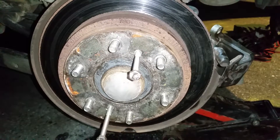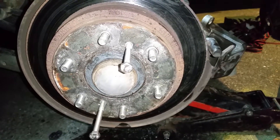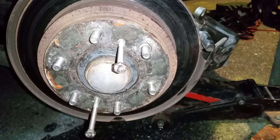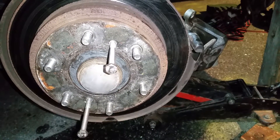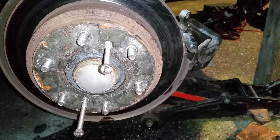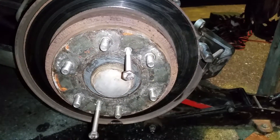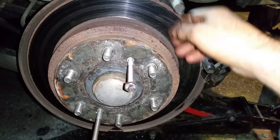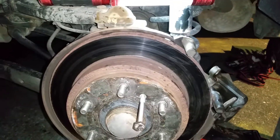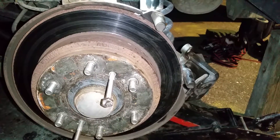This Mitsubishi Pajero — probably Montero or Shogun — had a brake problem. The rear wheel was getting hot and causing some sort of vibration. I took the wheel apart and realized the disc brake rotor and surrounding parts were hot, so I said something is rubbing here.